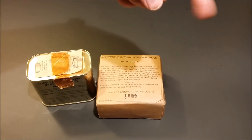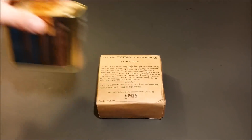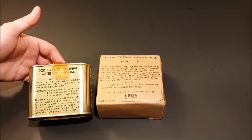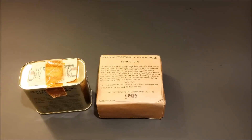You guys go check it out for the first year of the Food Packet Survival General Purpose. This one actually came out of the same hot climate kit that Steve's first year Food Packet Survival General Purpose came from, which is like a 50-pound survival kit. I actually have one — I'll show you guys pictures of that right now.